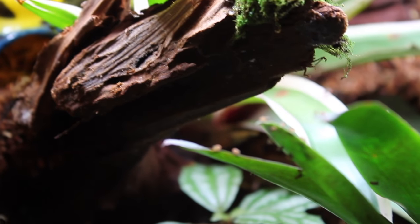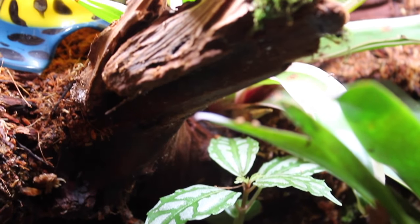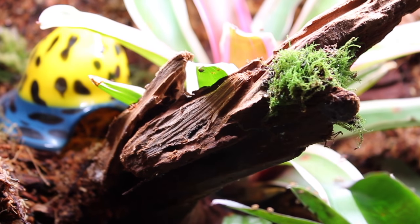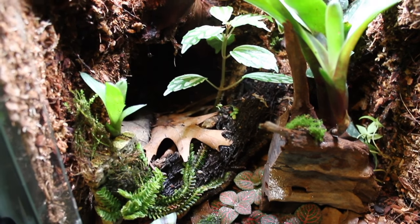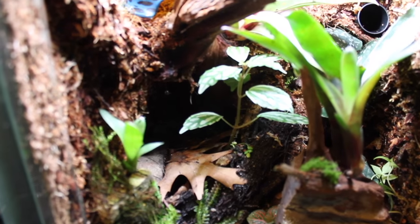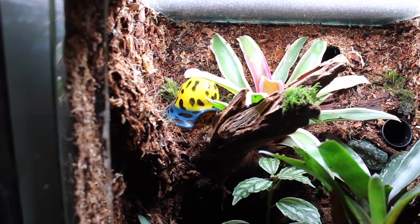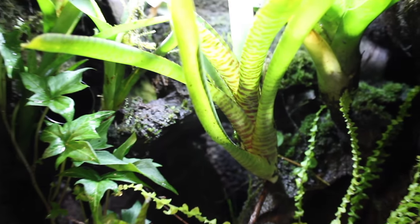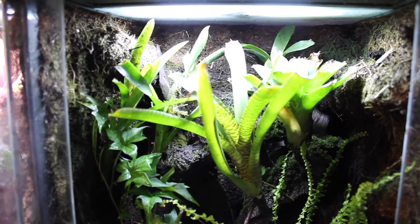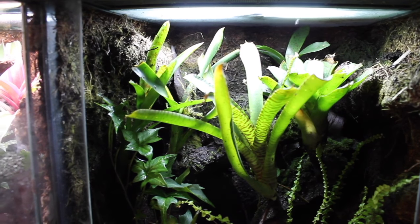I want to make a distinction between bioactive vivariums and naturalistic vivariums. Bioactive vivariums include live plants and live invertebrates that are introduced to break down the waste of the animal inhabiting the cage — whether that is a lizard, a frog, a snake, whatever. The invertebrates will break down waste, whether it's mold or the physical waste itself. That's what makes it bioactive — it's basically self-recycling and self-sustaining.